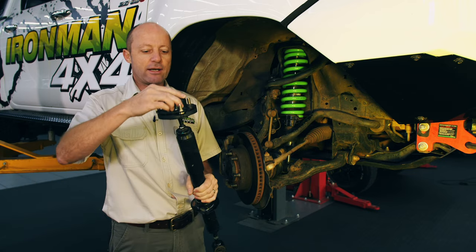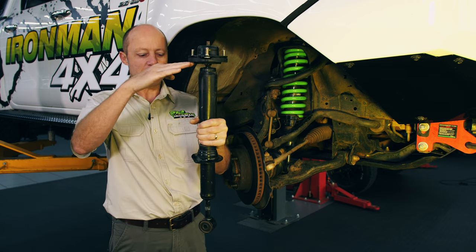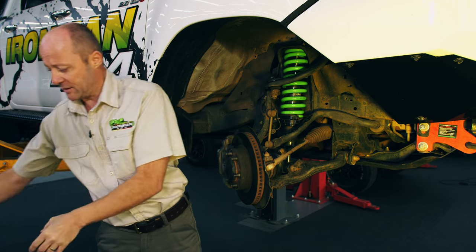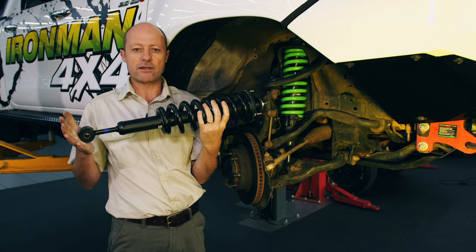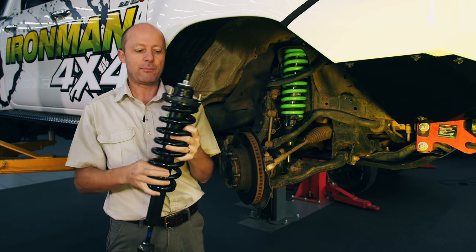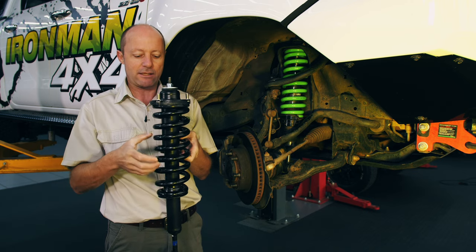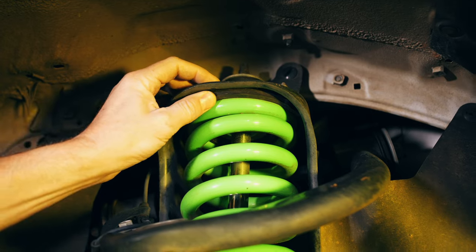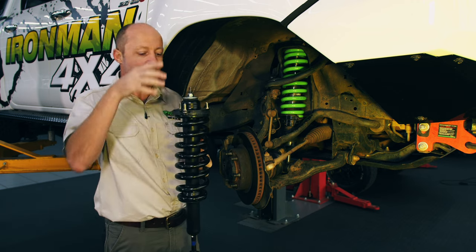The pin accommodates a strut cap, and you can see that the coil spring fits between these two points, giving us this assembly which is quite heavy. This is a standard MacPherson strut on this Hilux — shock absorber, coil spring, strut cap. What's important to note is that this strut cap is the point where this assembly is mounted onto the vehicle. This chassis bracket here is part of the chassis, and this strut assembly actually pushes up into there and bolts on from the top.